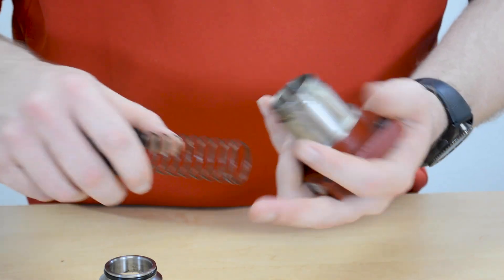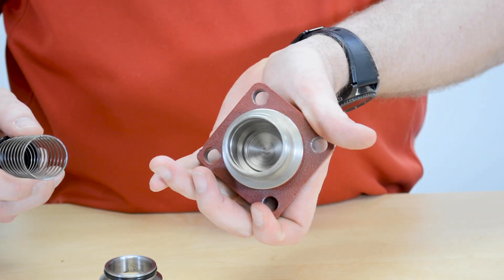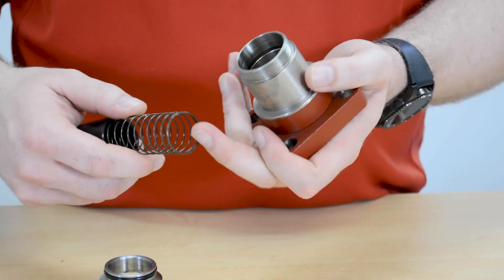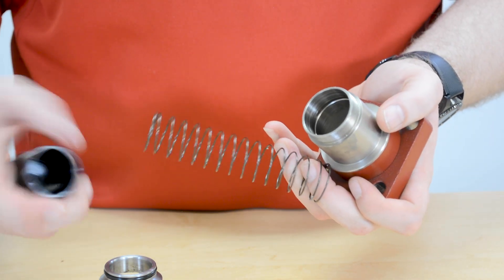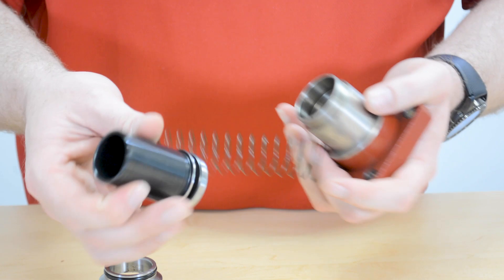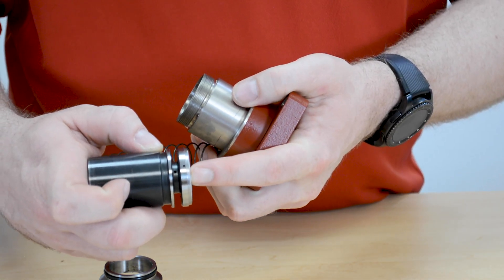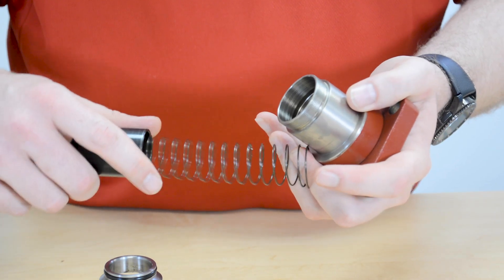You can inspect the bonnet assembly to make sure it still looks clean and in good order. Check that all surfaces look good, check for dirt, inspect the spring, and make sure the cone and orifice are free of debris and working properly.